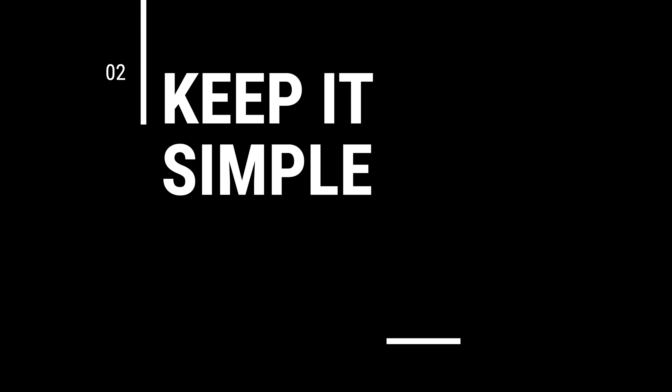Tip number two: keep it simple. You're not an expert. I've been doing this for years and I am not an expert. I've found over time that beginners like to overcomplicate it because, just like any hobby, you want to be an expert right away — but you're not. So the best thing you can do is to start out simply and realize that this is going to take you a long time to become an expert in.